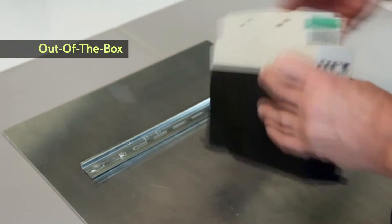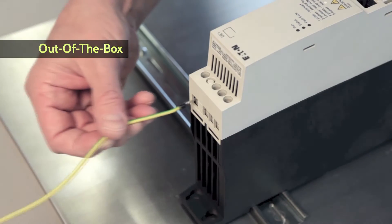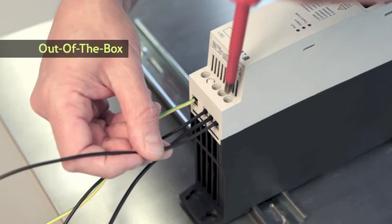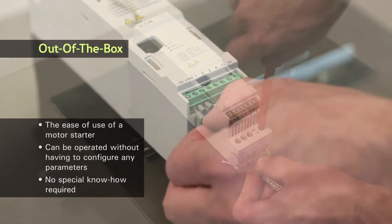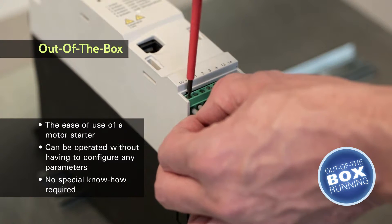By using a variable speed starter, you can use variable speed control to achieve the energy efficiency you need for your applications, all while retaining the ease of installation and commissioning that you're used to with conventional motor starters. No specialized knowledge or skills are required for installation or commissioning.